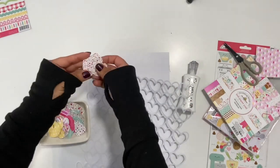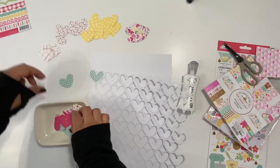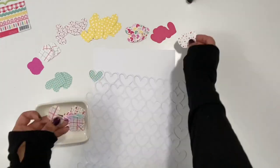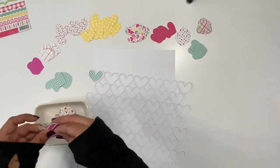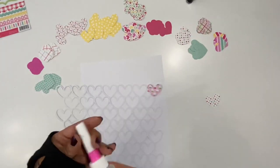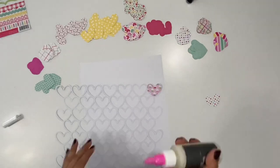Here are my hearts that I did off camera and I'm going to pull them all out so that they're all ready to go. I can just adhere them to the back of the cutout. There are so many pretty colors and patterns — it's just a lot of fun. I'm going to go through, add adhesive to the back of the cut file on each little heart, and then pick one of the pattern paper hearts and stick it down.